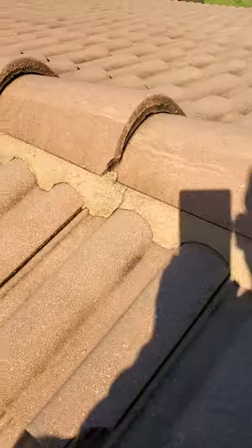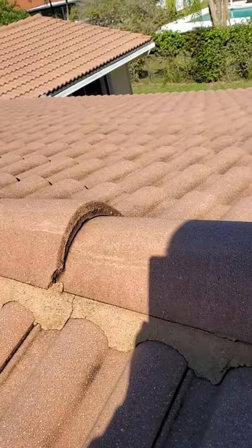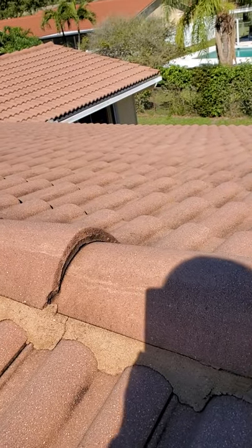You don't have to necessarily redo any of the mortar, but you could just reseal all these cracks with a good high-grade clear sealant or something.